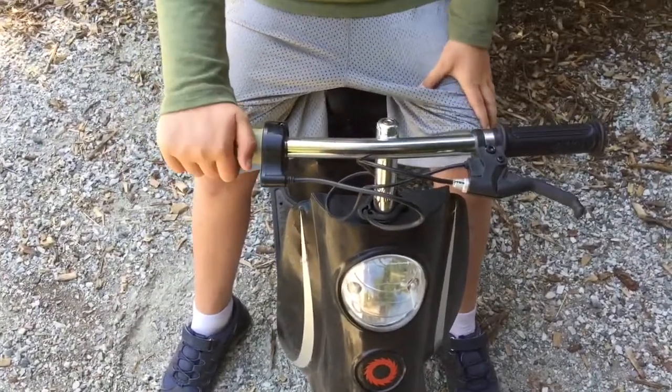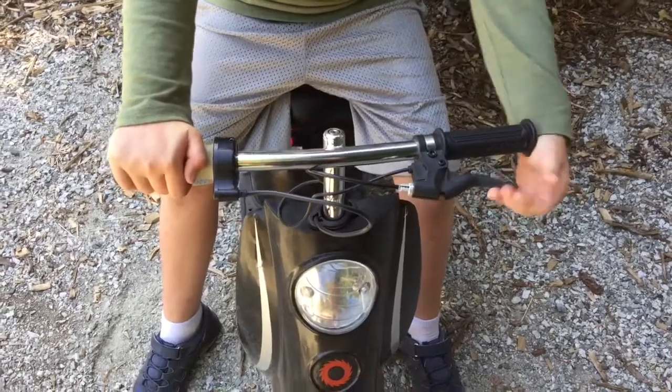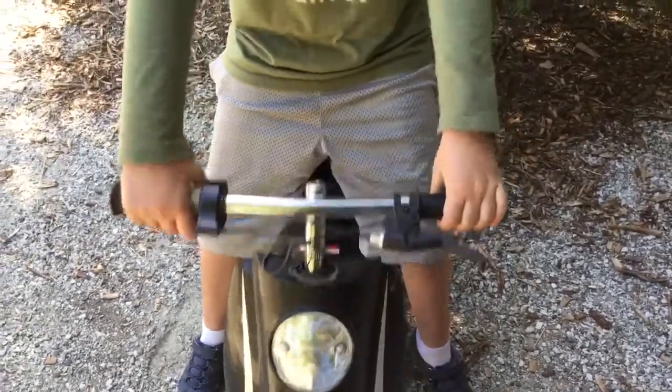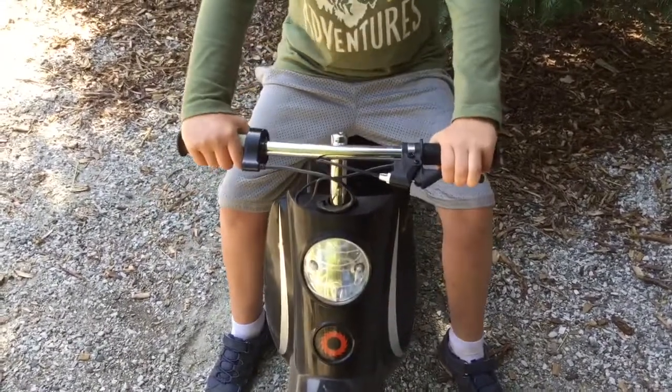So basically, all you have to do — this is the brake, you just pull that like a normal bicycle brake, and then you have to twist this backwards for it to go forwards. It's pretty simple, that's basically it.